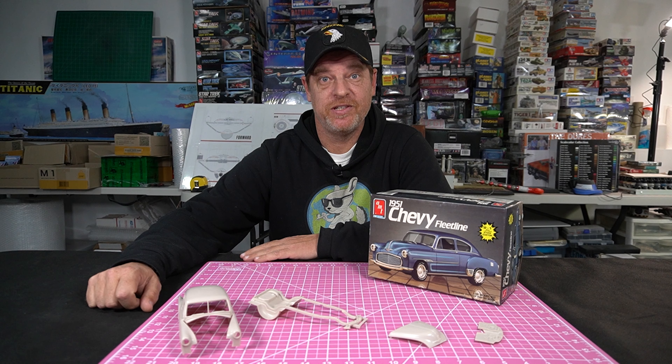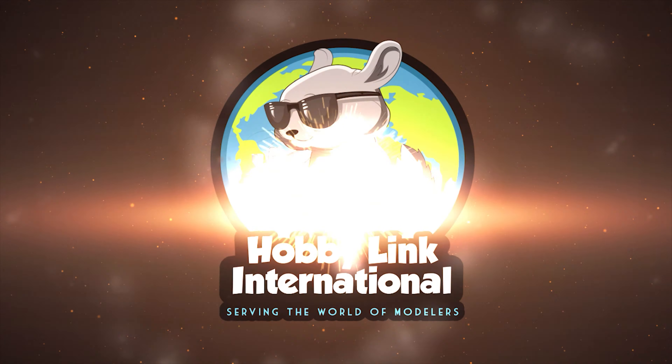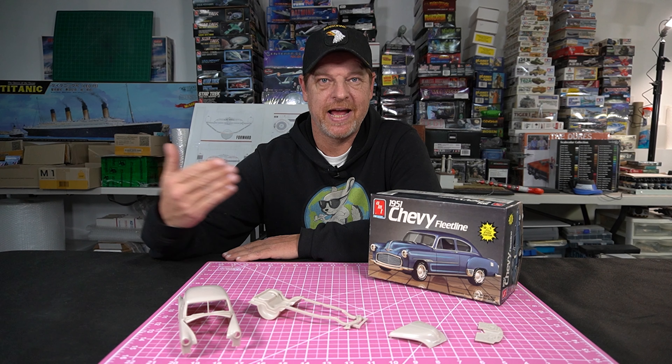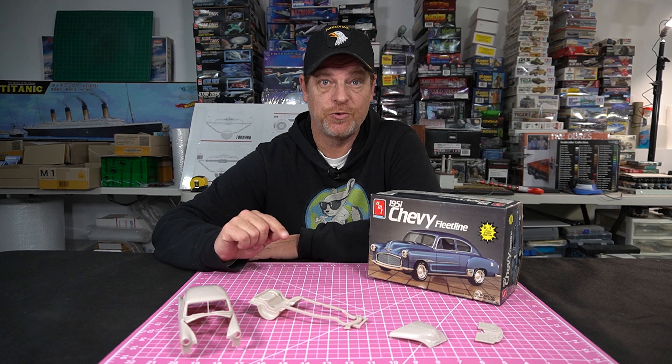Up next, AMT's 1951 Chevy Fleetline. Hey everybody, it's Kenny Conklin from HobbyLinkInternational.com and welcome to another YouTube video. Today we're going to be taking a look at the AMT 1951 Chevy Fleetline. We're doing this one for the HobbyLink International Cars of the 50s group build.